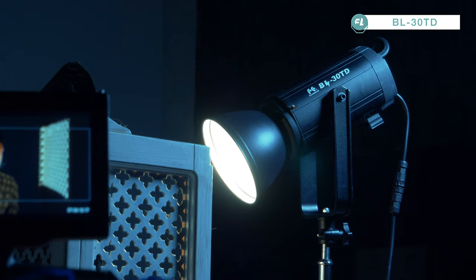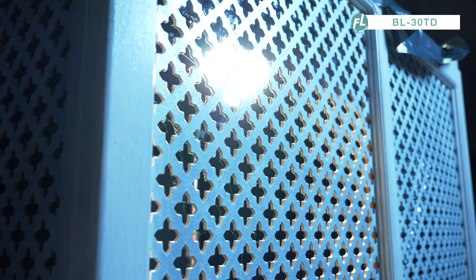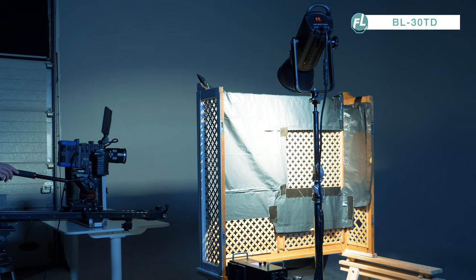For today's setup we use the BL30TD, a very compact but powerful light source. It emits harsh light and that's exactly what we need for this setup.